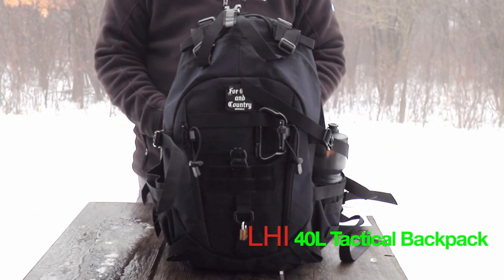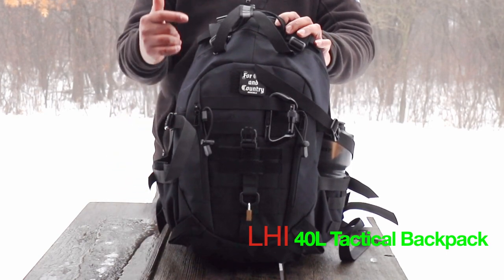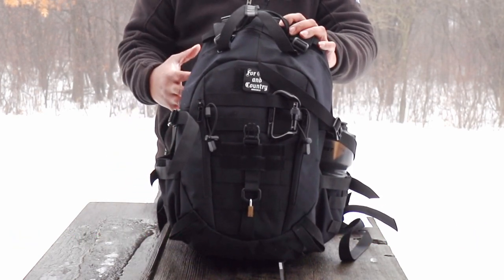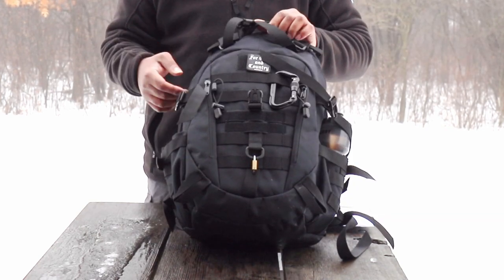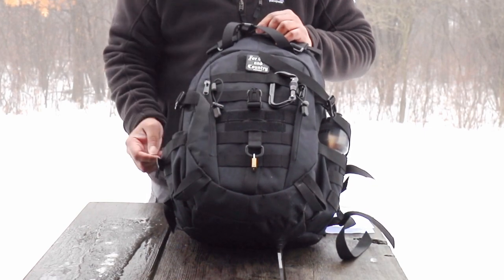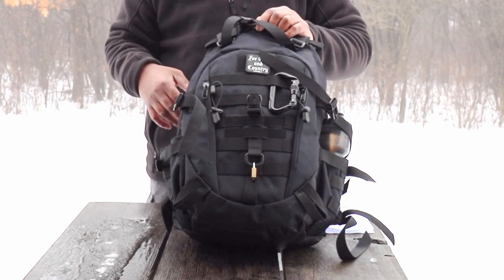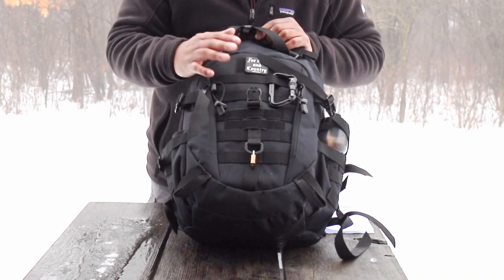Hey, welcome back to Betterland. Mr. Better here coming at you with another gear review. Today's gear review is on an LHI tactical backpack. It's going for $36.99, marketed as a tactical backpack — and it is kind of tactical because you have the Molle webbing on here, but it's kind of a dress-down tactical. Sometimes you just want to be a little more low-key.